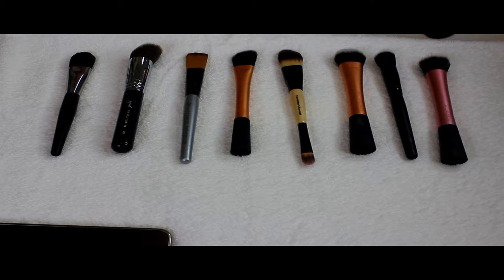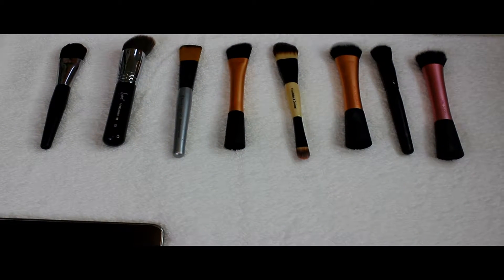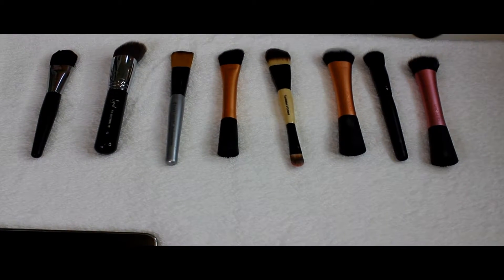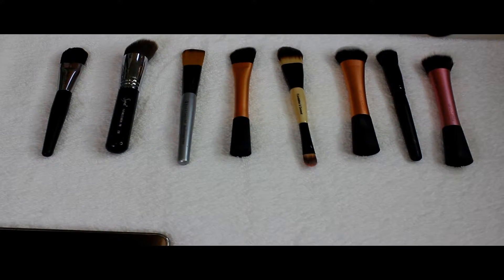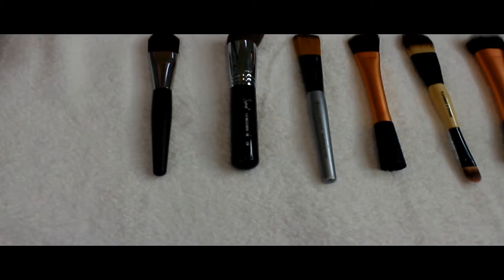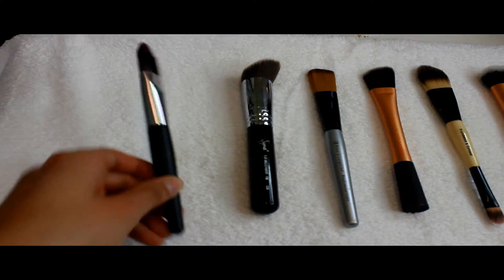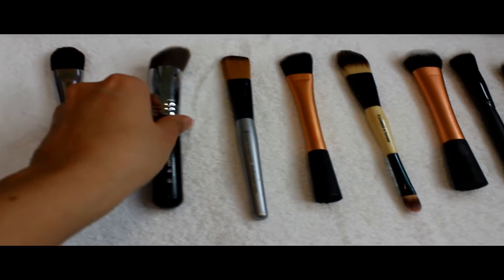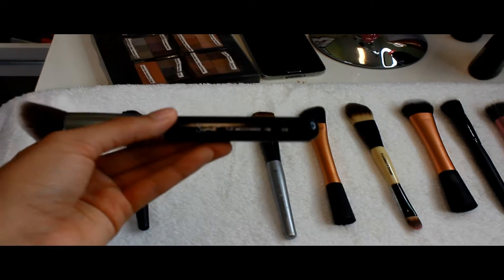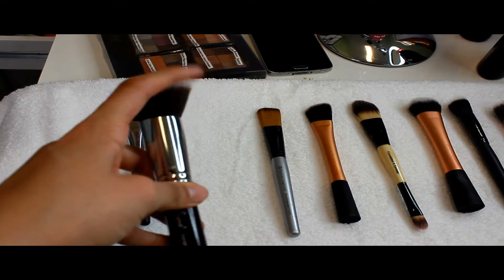Moving on to the foundation brushes and concealer brushes. We're going to start with the high-end brands. This one here is a foundation brush from Mary Kay. And this one is from Sigma — it's a foundation brush.